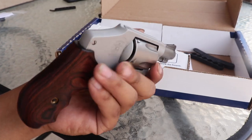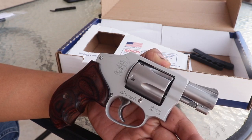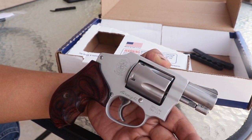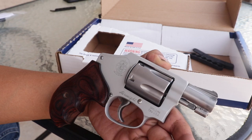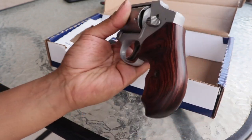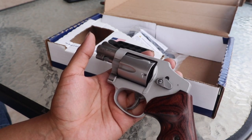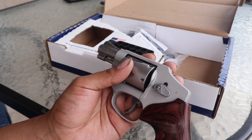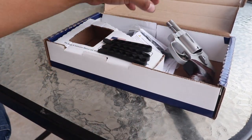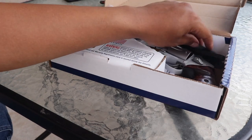I picked it up for around 400 bucks — wasn't too bad. The main reason I got this is reliability. It's the 642. If you have any questions let me know. I picked it up at Academy for around 400 bucks. Let me know what you think about it, or if you own one of these. Please don't forget to like and subscribe. I usually do a couple of gun videos and I'll have some range videos coming up soon.